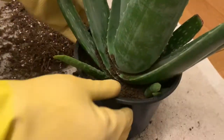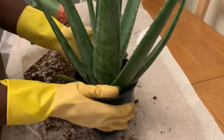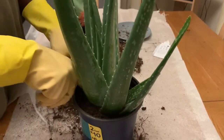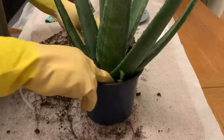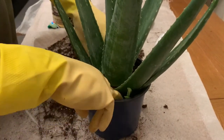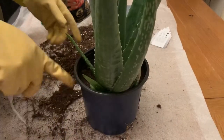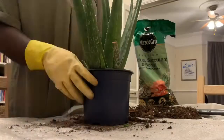There you go — she's repotted, standing nice and solid by herself. Give it a shake and she's secure, not going to tip over. I'll cut the two really big leaves off for personal care. I water her once every two weeks, and hopefully the pups grow as well.